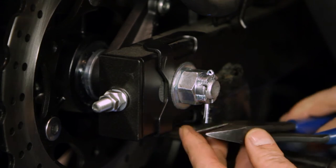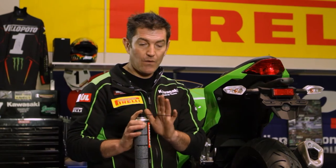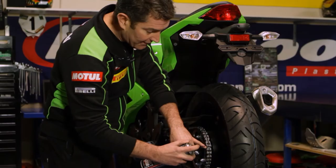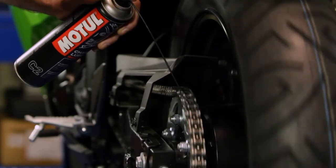Finally, add a split pin to make sure everything stays secured. Then we want to lubricate the chain. We've got an aiming nozzle which makes it so much easier, cleaner, and safer. We want to lubricate the pins of the link, so just spin the wheel and lightly mist the chain.